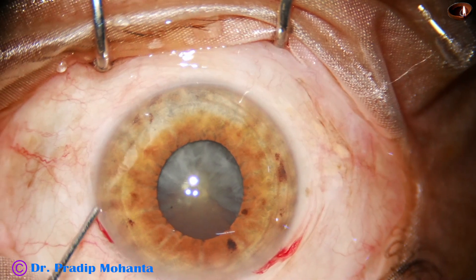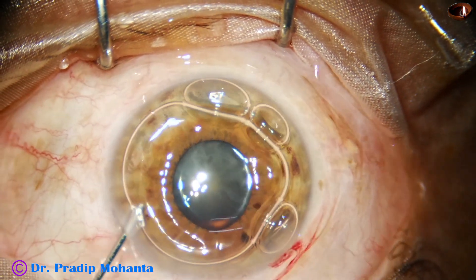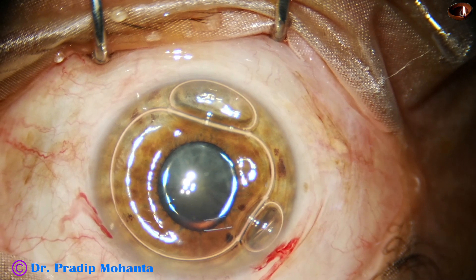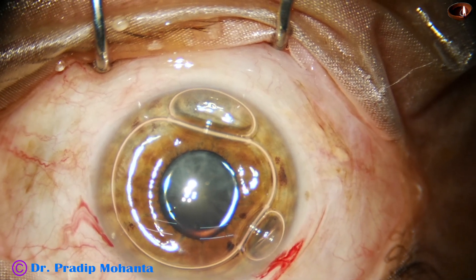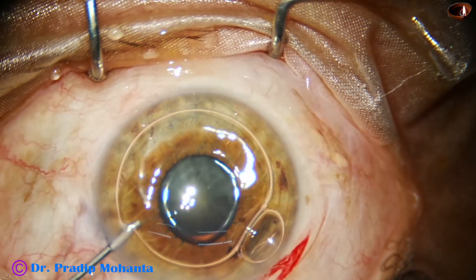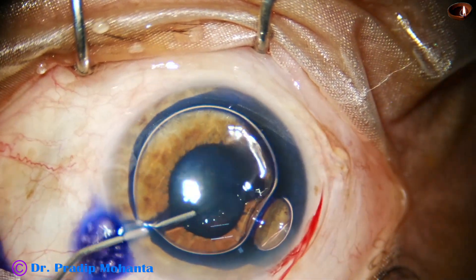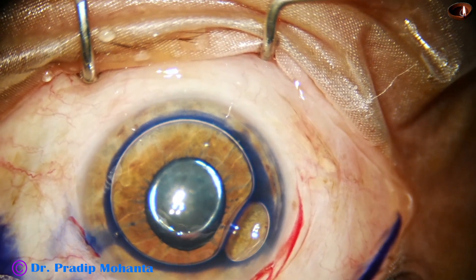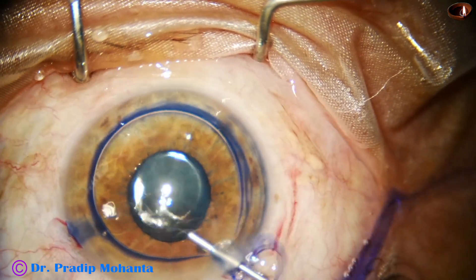An air bubble is injected to fill up the anterior chamber. Staining of the anterior capsule is faster when we use an air bubble. I always wash the excess dye out.